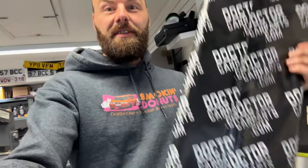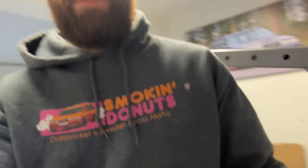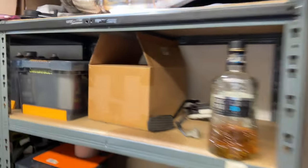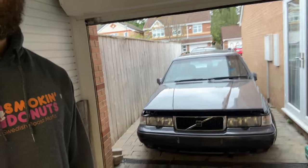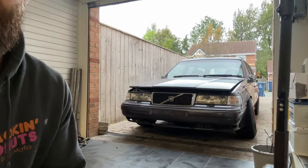A couple more deliveries arrived — one here which could be the inlet manifold gasket, and we got one at 7 o'clock this morning in this box here. I'll be very excited to unbox that one — that's a pretty cool part in my opinion. I don't know why, but the car just looks sick when it's got the number plate off the front. Anyway, back to the sump.